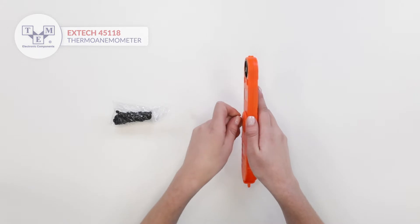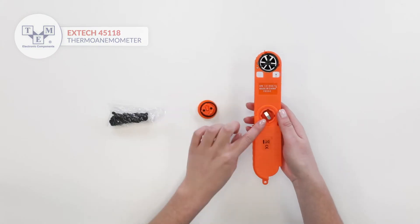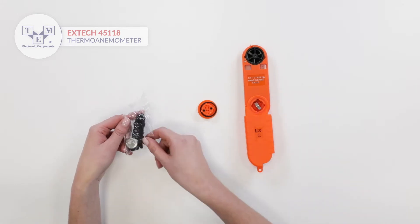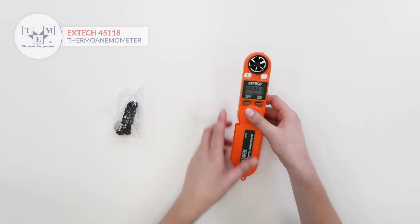A protective housing holds up for a better reach. It is powered by a single CR2032 battery, also included in the set. Additionally, the set contains a lanyard for higher convenience.